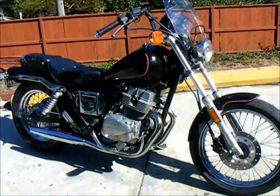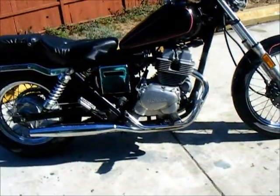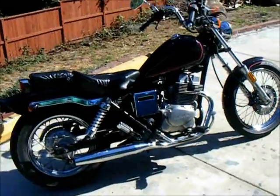The windshield is the shop windshield, so that doesn't come with it, but this bike is a real sweet bike. It goes on the highway in town, gets about 75 miles per gallon. It's got classic lines, as you can see.